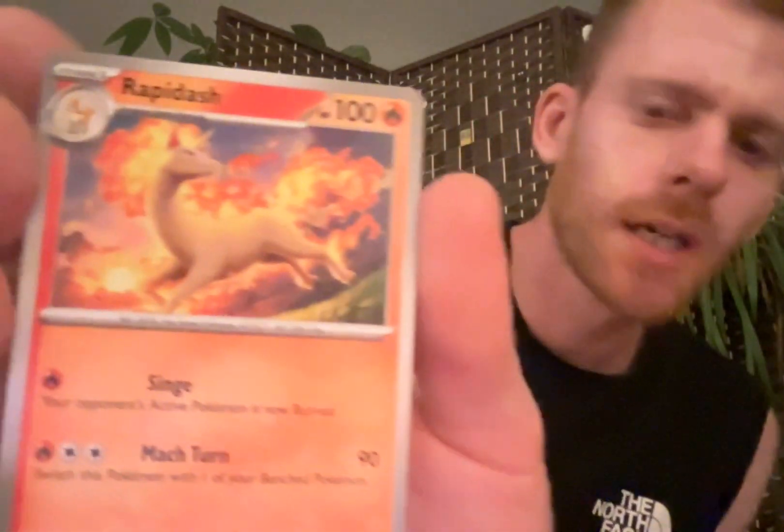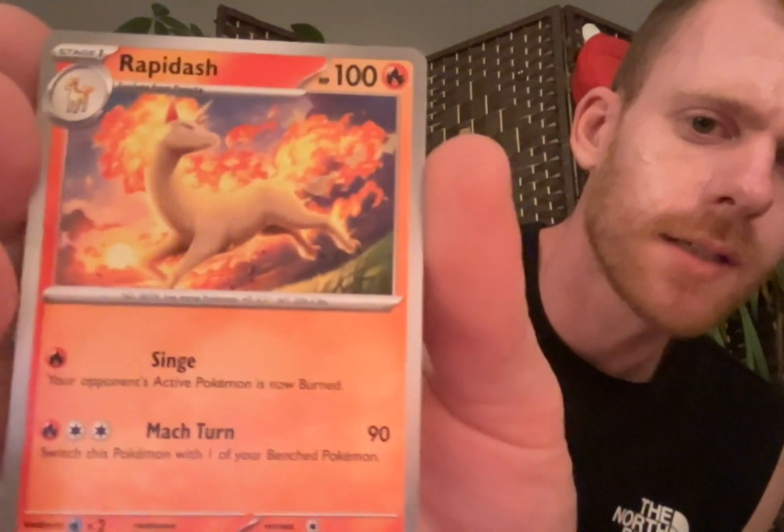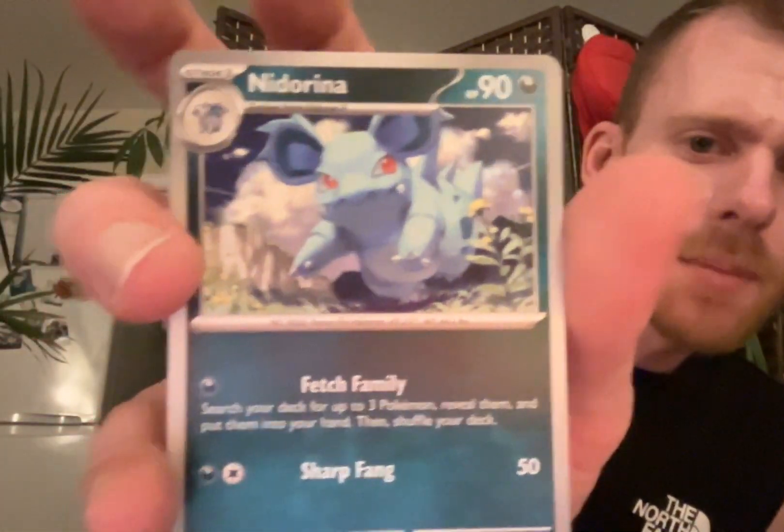Rapidash, which we have already gotten, but I like it. Her mane is so aflame - someone threw some kerosene on that Rapidash. Rapidash Gasolina!